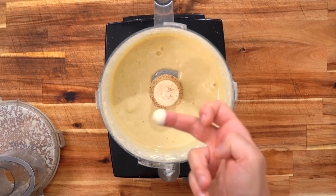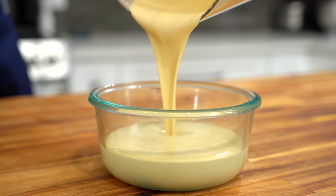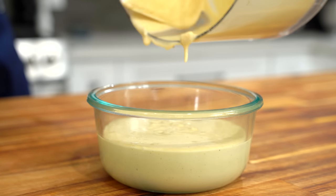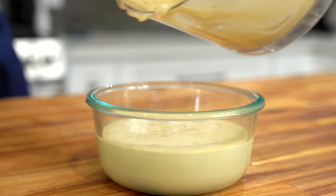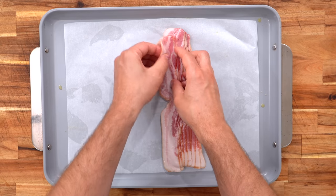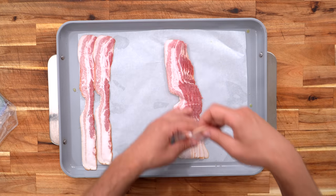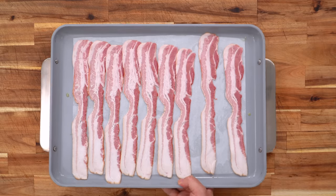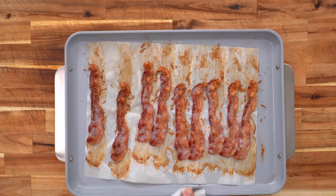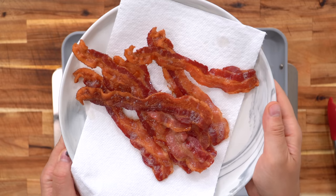Blend it in, give it a little taste, see if it needs any more seasoning. Gotta love Caesar. Get your dressing out into a little Tupperware — it is creamy, light, fluffy, and full of flavor. It will continue to thicken up in the fridge as well. Now it's time to make some perfectly crispy bacon. I always bake my bacon — parchment paper, sheet pan, lay it down. Throw it in a 400-degree Fahrenheit oven for about 20 minutes or until it's nice and golden brown and crispy. Drain it off onto some paper towels, and your bacon is done. It's really that simple.